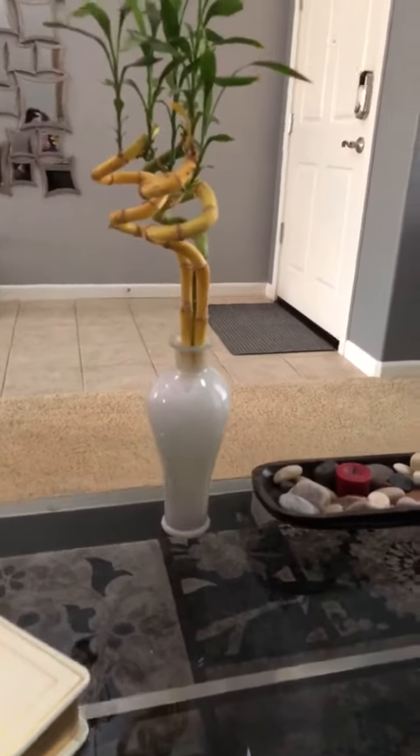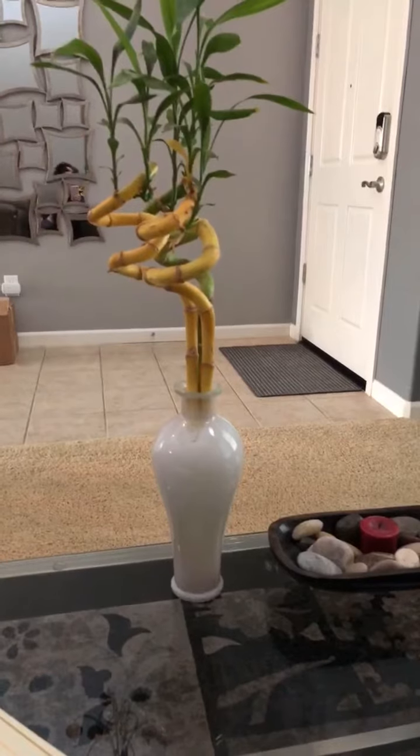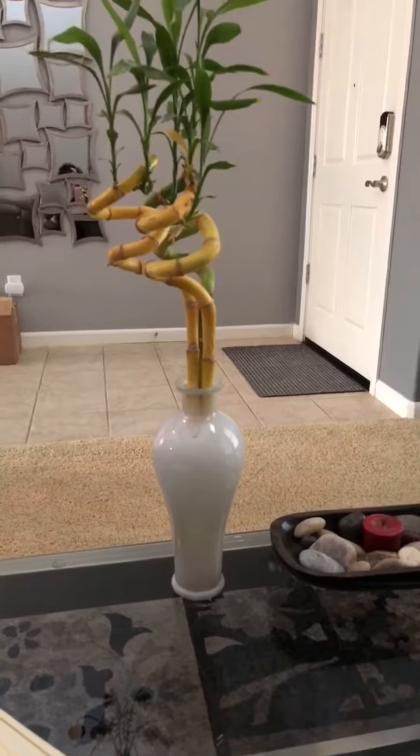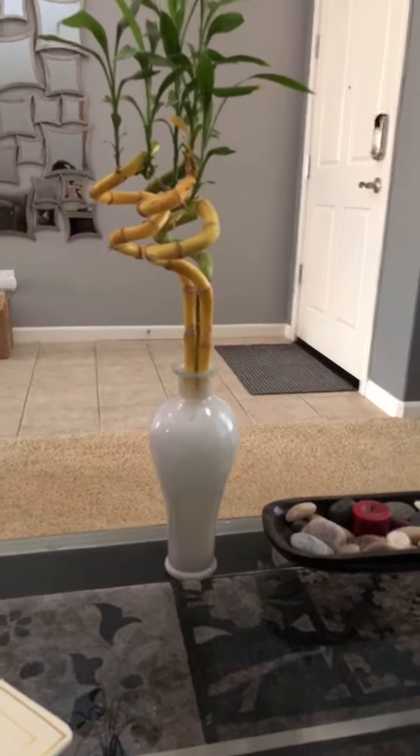I'm going to flip the camera around for a second. I love bamboo, and there's my little guy right there. This bamboo was green about a week ago, and I watered it with tap water because I was in a hurry. Within 48 hours of putting tap water in the vase, one of them started to turn yellow, and within a day all three of them turned yellow and died.